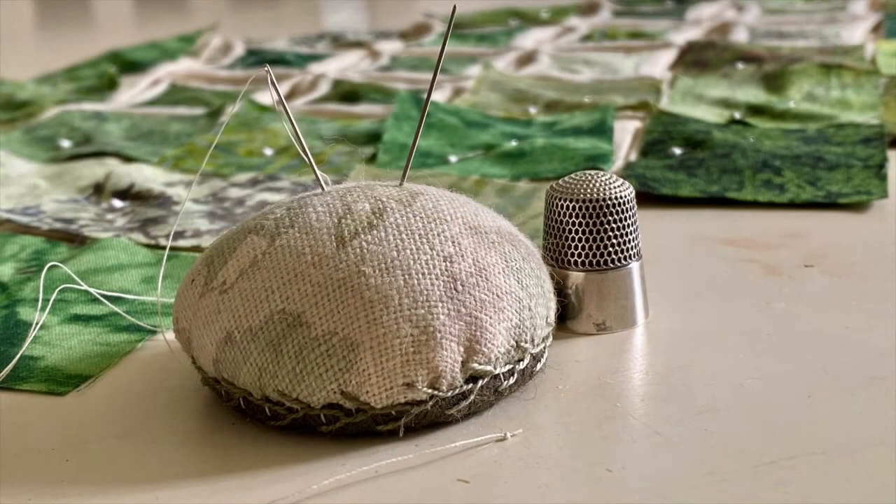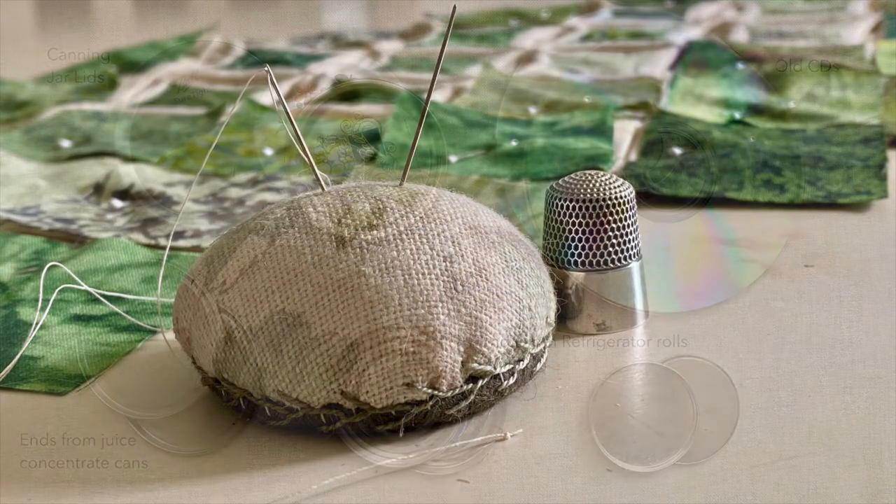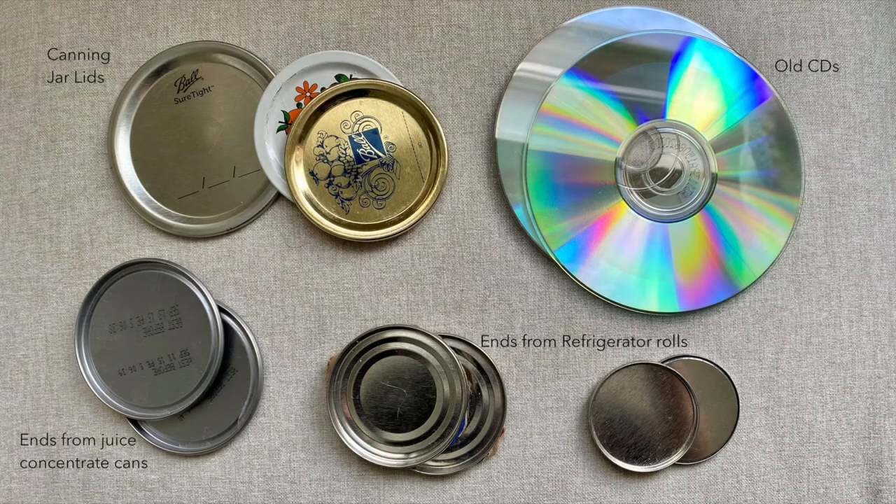So today I'm making a tiny pin cushion about 1 and 3 quarter inches in diameter. To form the base I used the metal ends from a package of refrigerator rolls. If you want to make a larger pin cushion, I have used the ends of juice concentrate cans, canning jar lids, or old CDs.